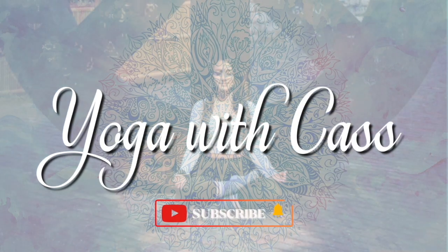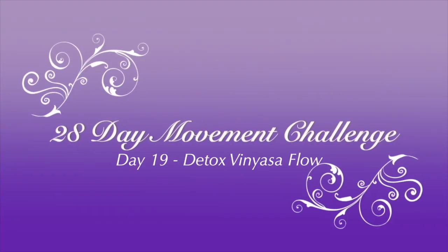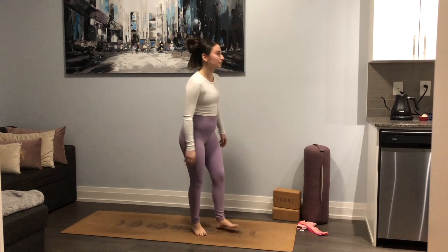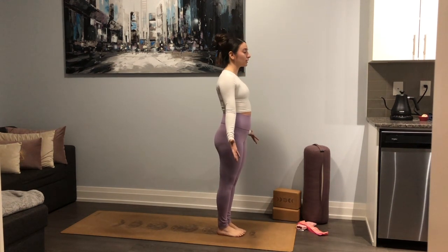Welcome back. Today we are going to be working on a vinyasa flow focusing on a detox flow, so lots of twists for today's practice. Let's grab one block just in case you need it — if not, no worries, we can reach for the floor instead. Let's make our way to the top of the mat in mountain pose. Once you arrive, toes together, heels slightly apart, palms face forward.